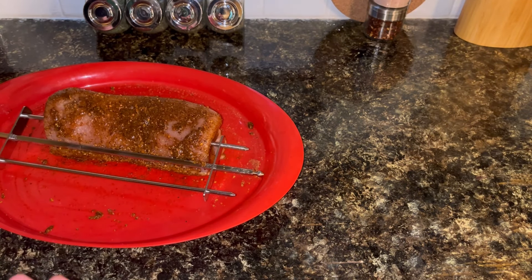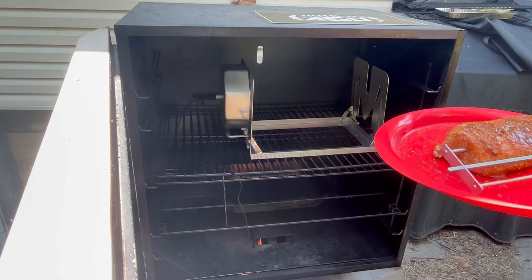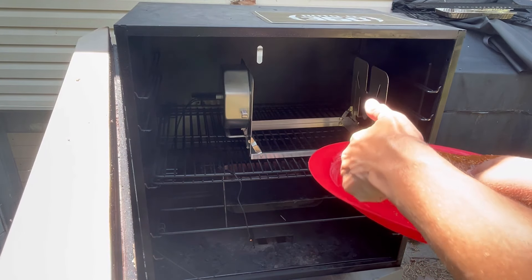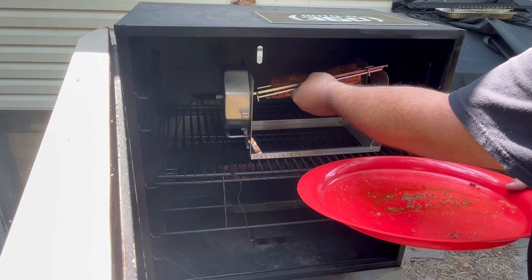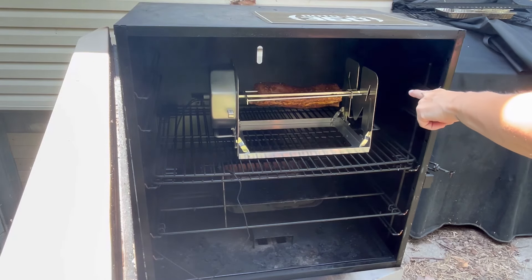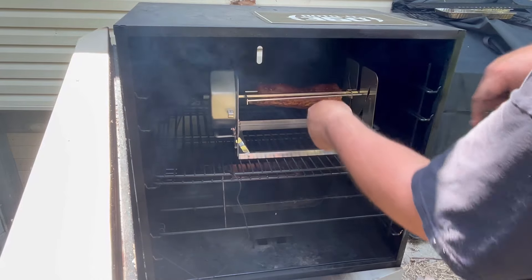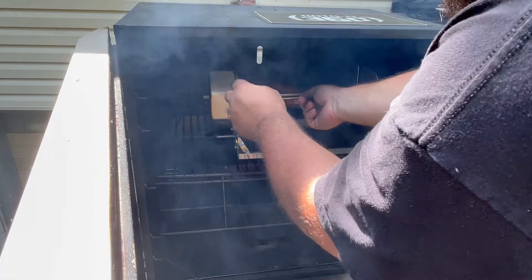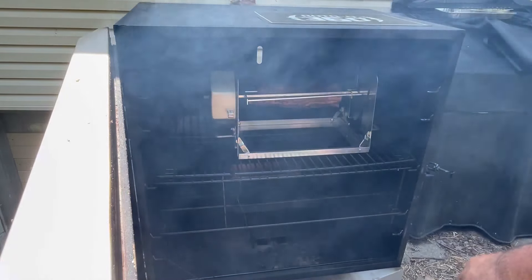That has to slide into that square in there, and then the middle thing slides into the notch on the other side - see that little notch, it needs to be in that. Is it hot? Yeah, very hot - probably need some gloves.